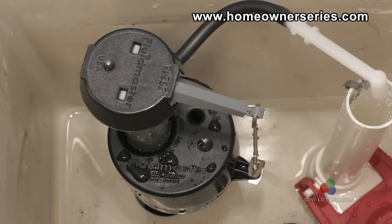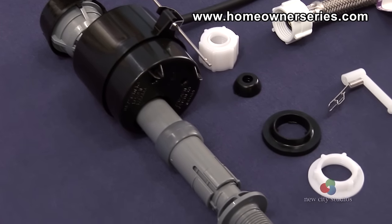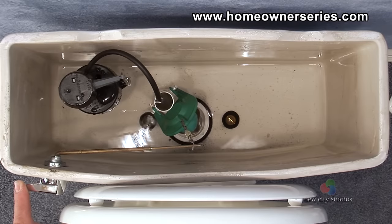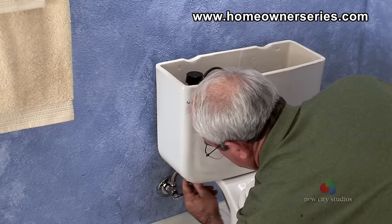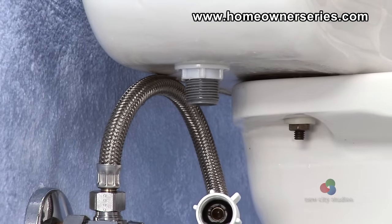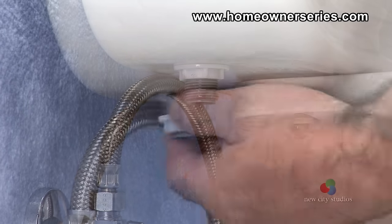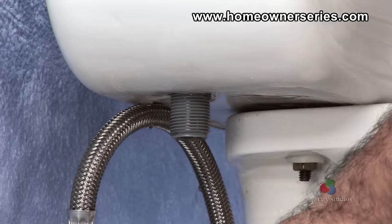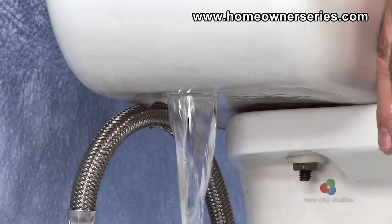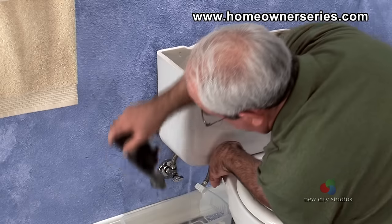If the fill valve base in the toilet is not in good condition, then the entire unit will need to be replaced as follows. With the tank empty, position a plastic bin to collect water under the water supply hose and unscrew the hose from the base of the tank, having any water drain into the plastic bin below. With an adjustable opening wrench or rib joint pliers, unscrew the lock nut located on the shank of the fill valve. With the nut removed, the entire assembly can be pulled out of the tank. The old assembly should be placed into the plastic bin as it may continue to drain water.